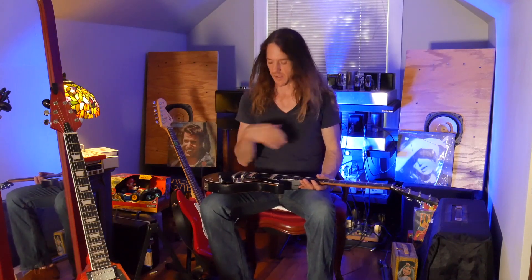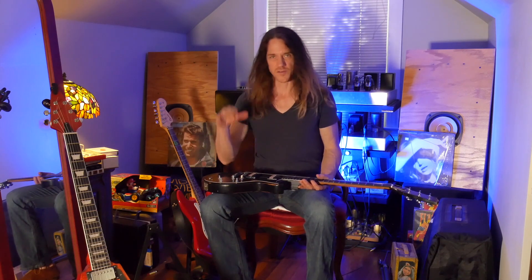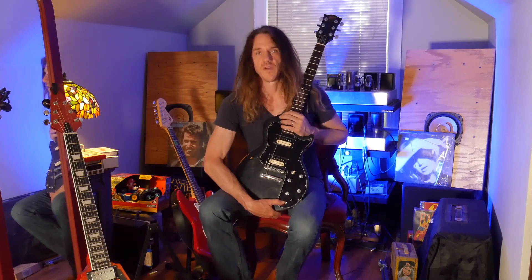Hi there, welcome back to the channel. I wanted to do a quick update on the Sonex because I kind of got lost in the weeds with it for a minute. Long story, but I'm really stoked — I got the pickups in and they sound fantastic.